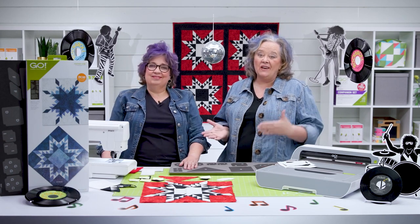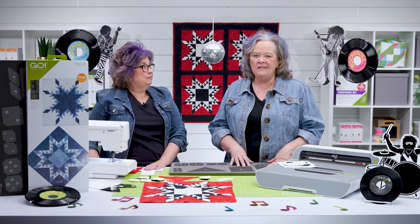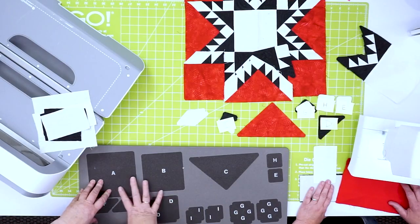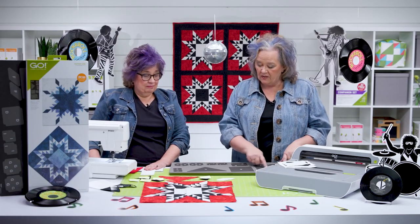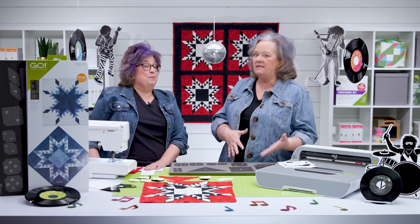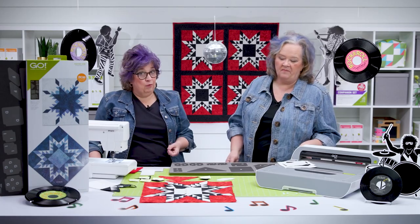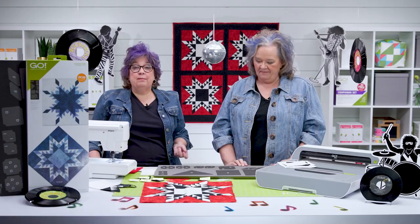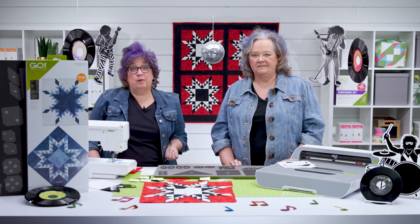This is a BOB, or block on board die. If you're not familiar with that term, it means that all the shapes you need to make this stunning 16-inch finished block are on one die board. The die board has screen-printed letters to help you keep track of your pieces and sew them together. There are 21 pieces on this die board, and it's on a 10 by 24 die board, so it'll fit in a Go, Go Big, or Studio Cutter with the appropriate adapter.